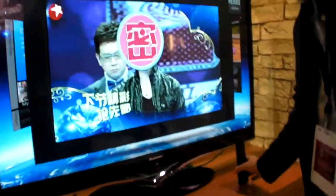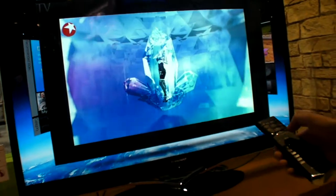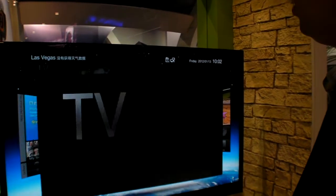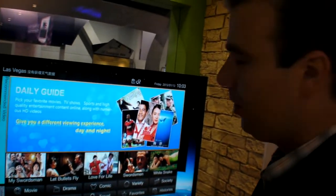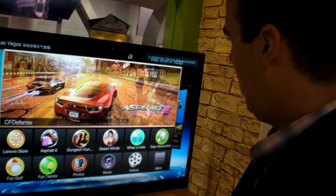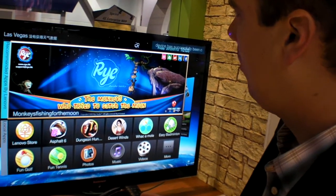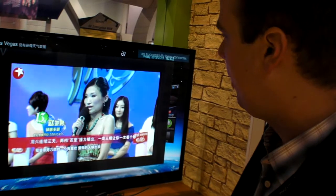Lenovo's user interface, shown at Qualcomm's booth, is organized into three worlds or screens: one takes the user to their own video-on-demand service, and another section offers applications and gaming. This is running Android Ice Cream Sandwich, where they can offer high-quality games similar to what was shown on the development platform demo.